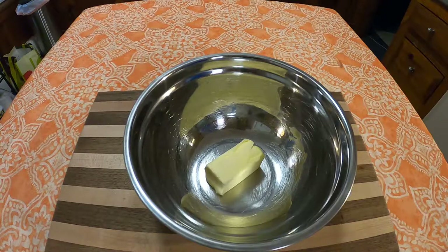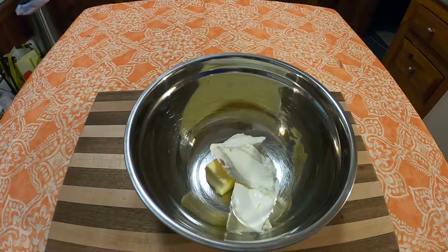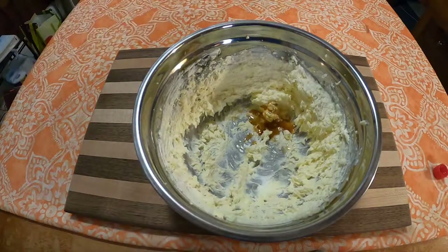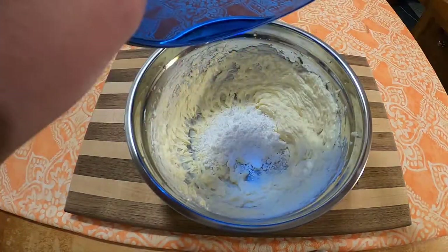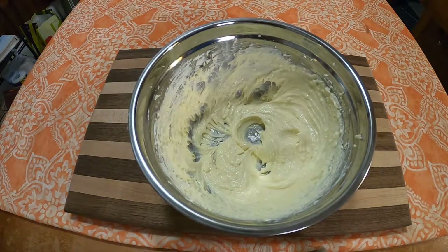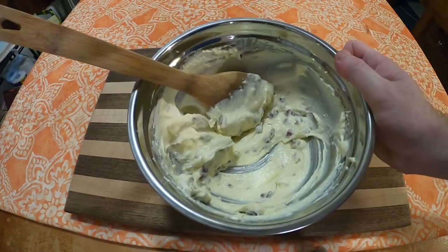While that's baking in the oven, go ahead and make the frosting. In a bowl, put one-half cup of softened butter with eight ounces of cream cheese. Once combined, pour in one-half teaspoon of vanilla extract until incorporated. Then pour in one cup powdered sugar and combine until you get a nice frosting. Finally, fold in a half cup of the chopped pecans.